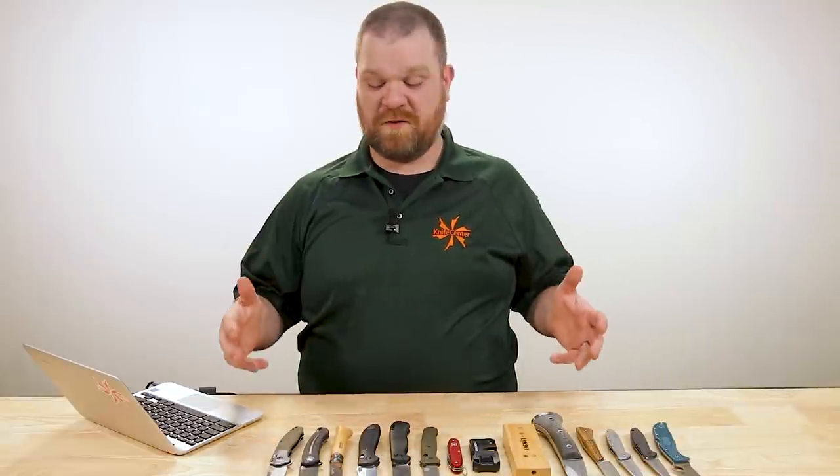Hey everyone, David C. Andersen here coming at you from the KnifeCenter. Today we're doing a Knife FAQ number 43, the knife series where I answer all your questions, whether they're sharp or dull. This week, among other things, we're talking about machete axe hybrids, my thoughts on stuff like carbide sharpeners, and some of my favorite handle shapes of all time when it comes to folding knives. Let's check them out.